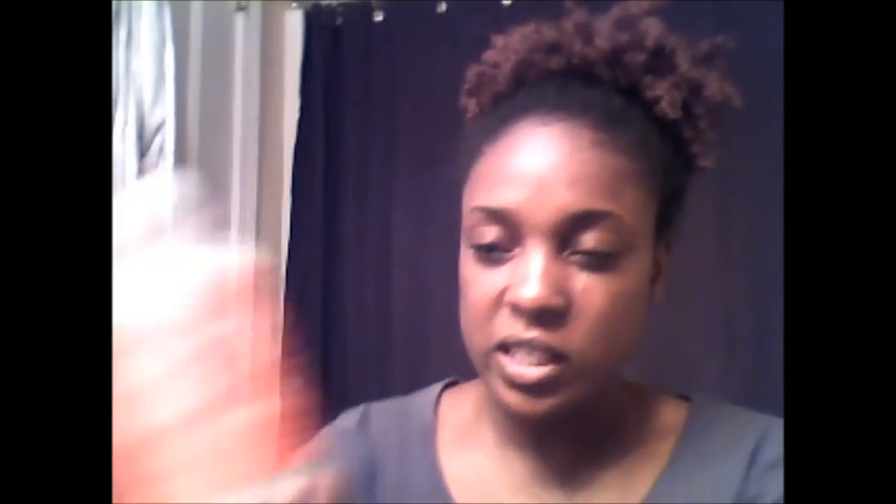Also in my last video, I did tell you guys that I wanted to modify my curly girl method. What I mean by modify is I wanted to change something in the routine that I normally do. So what I'm going to start doing now is I'm going to shampoo my hair once a month with regular shampoo. I purchased Shea Moisture's Mango and Carrot Extra Nourishing Kids Shampoo — this is what the bottle looks like. I'm just going to dilute it in water so it doesn't feel like it's gripping my hair, because that's typically why I went to the curly girl method — shampoo was gripping my hair out a lot.